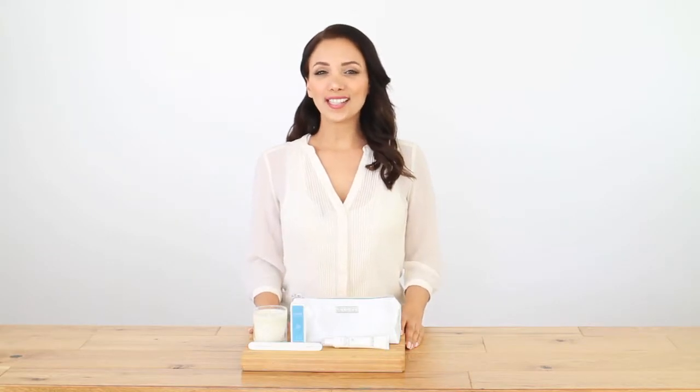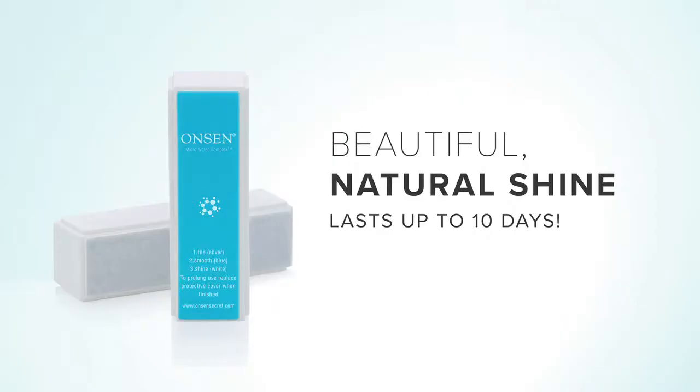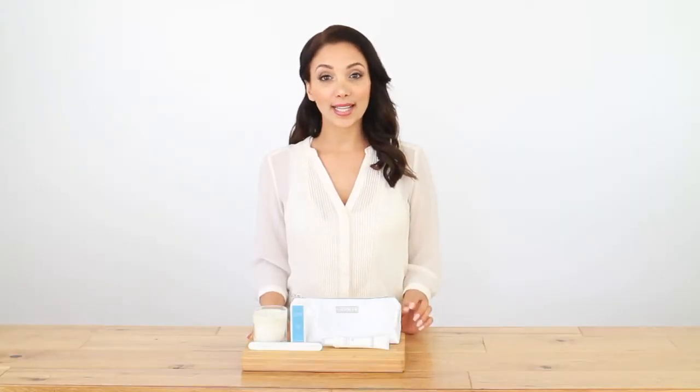Hi everyone, welcome to Onsen tutorials. Today I am going to show you how to use the Onsen Natural Shine Healing Nail Block — the quickest and easiest way to repair and restore damaged nails, especially after acrylics.